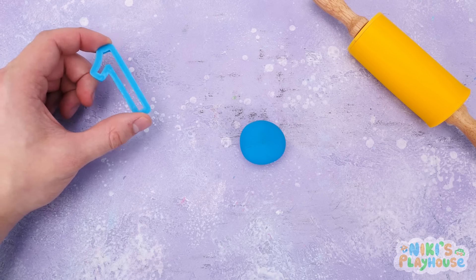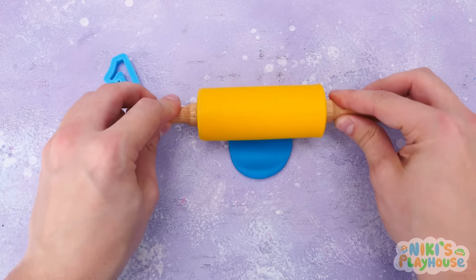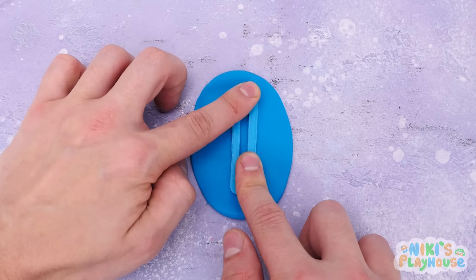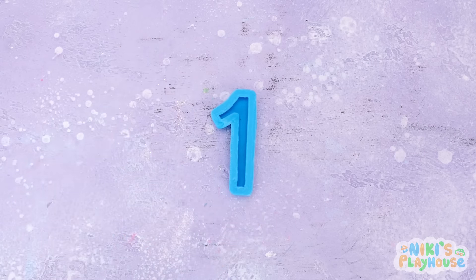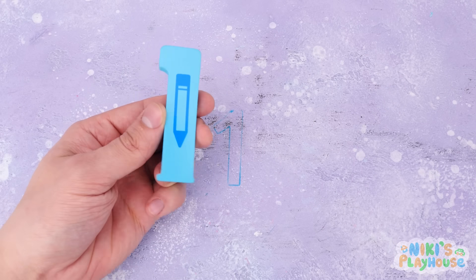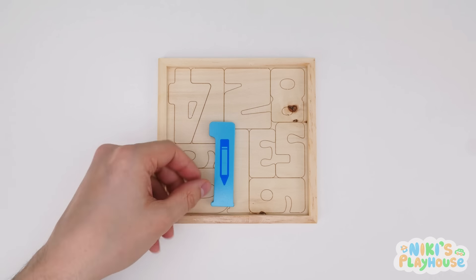Come and help me to make the number by using this Play-Doh cutter. Come on, guys. Let's roll out the blue dough together. Press it in and push it down. Peel off the extra dough around the shape. Off the cutter comes. Wow! What number do we have? Number one. In you go to your place!